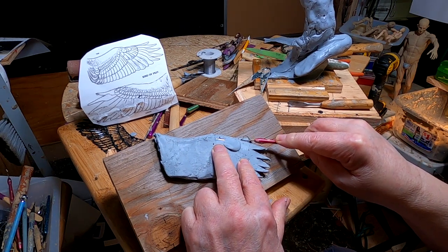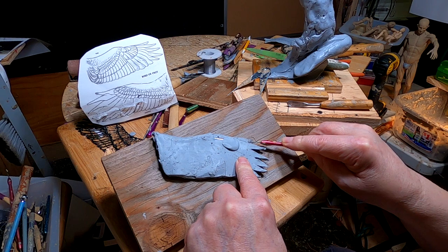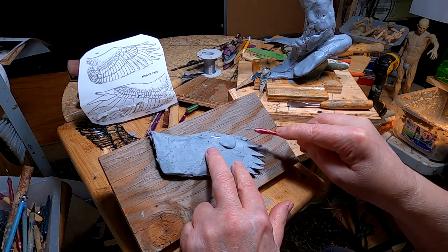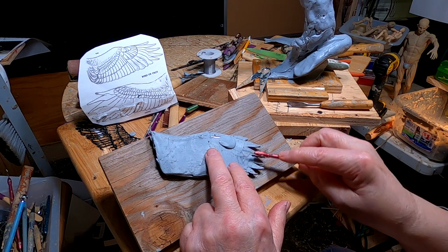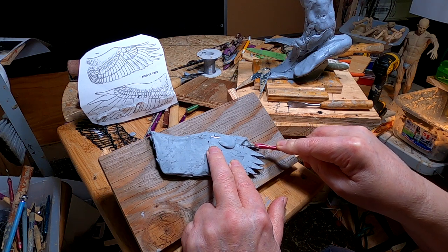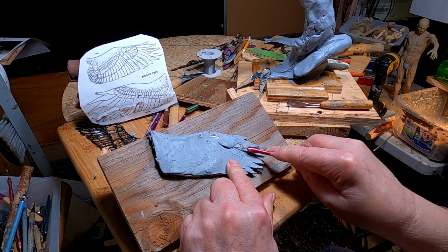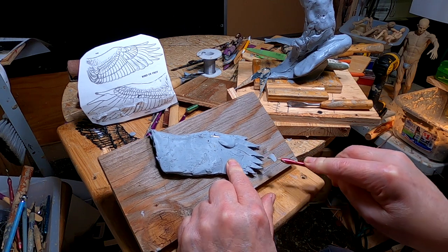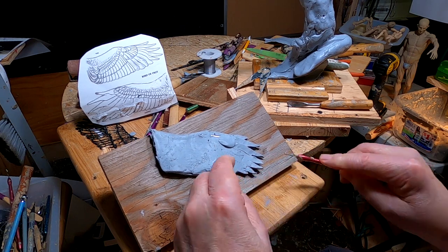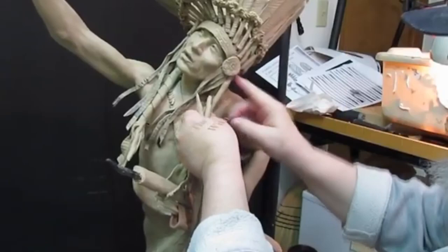I've built a jury-rigged support for the clay while I'm working on it. I have to do it at an angle so I can see what I'm working on. On the other side, these feathers would overlap each other going down, but on this side they don't overlap — they go under each feather. So I've got to change that. I've spent more time today getting ready to sculpt than actually sculpting, but that's the way it happens sometimes. Time to play with some clay.